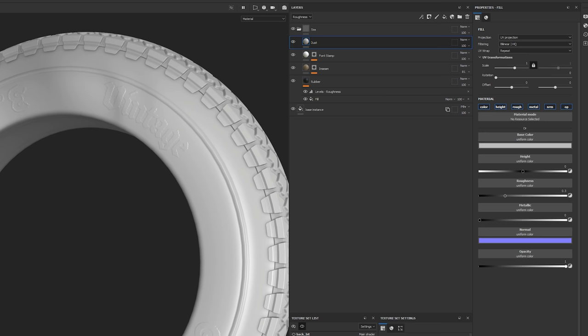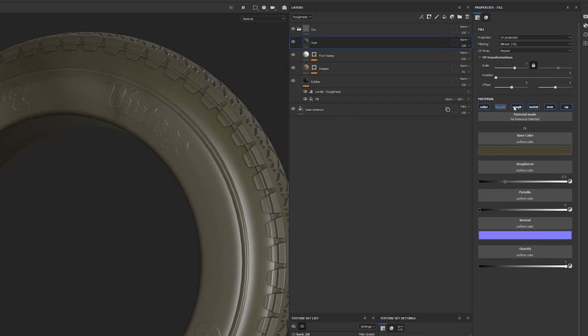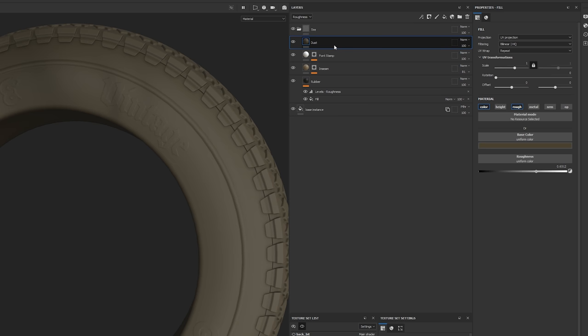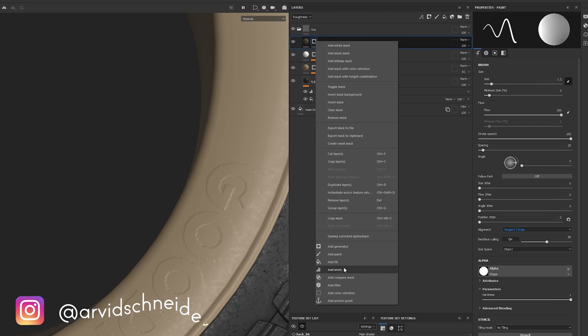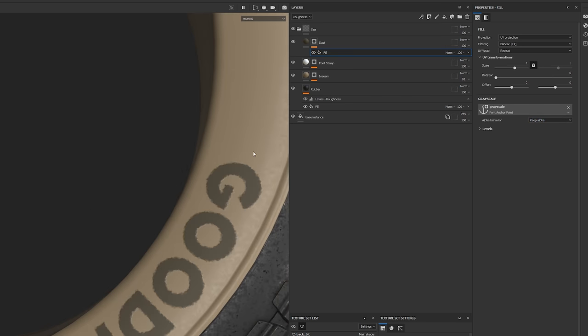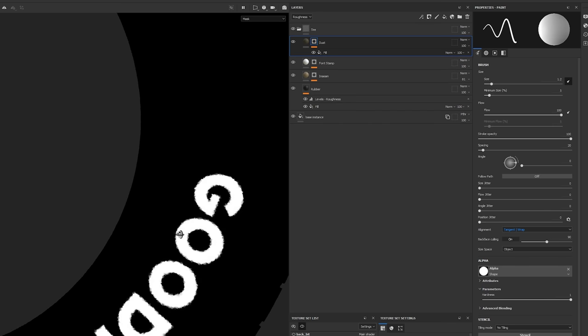The dust pass will effectively affect the whole tire, but for now I just want it to affect the text. I go to a brownish desaturated dark color, set no height, no metal, no normal, increase roughness, and nudge it slightly into the yellows. This is again affecting everything, so I right-click to create a black mask. Then inside the dust layer I create a fill effect and reference the anchor point — you can see the dust is now only applied on the text itself.